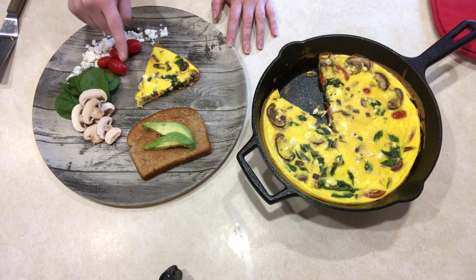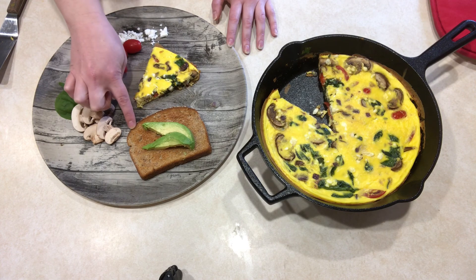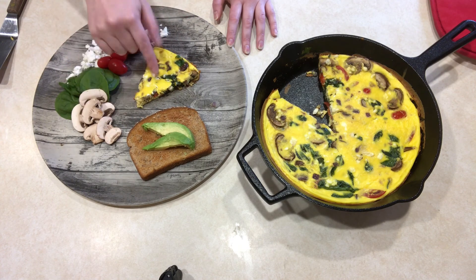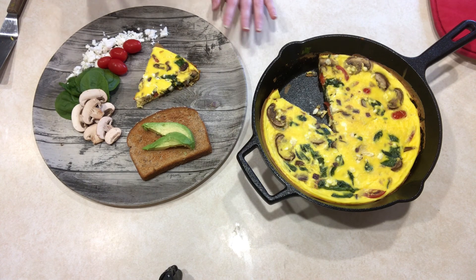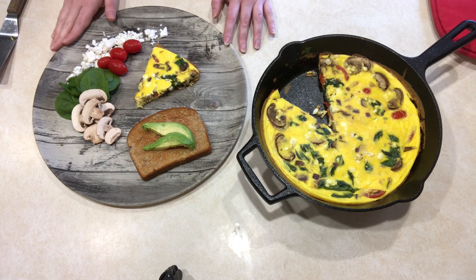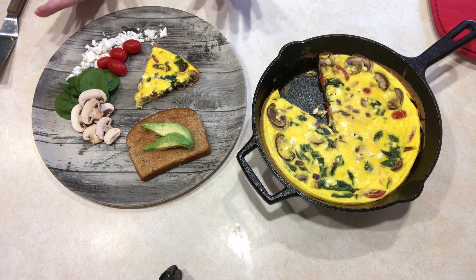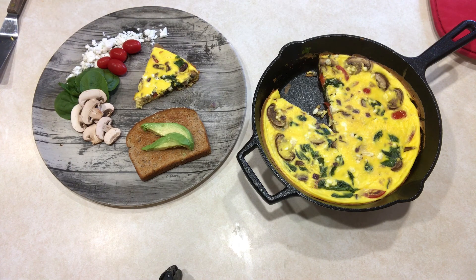While it was baking in the oven, I toasted some bread and added my avocado. Avocado is a really great substitute for butter. I hope you guys enjoyed this episode's Nutrition Club recipe and I hope you stay tuned for some more. Thank you, bye!